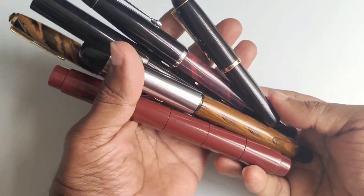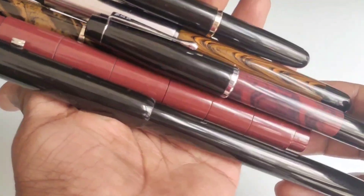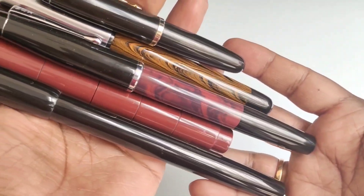Hello friends, welcome back to my pen delight channel. Today I am presenting these six pens. All six pens are made up of ebonite and hand turned by Woodex Pens of Hyderabad, India.